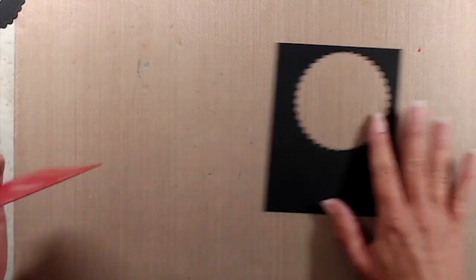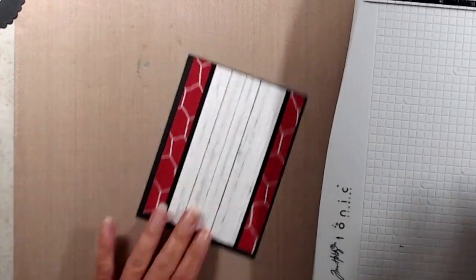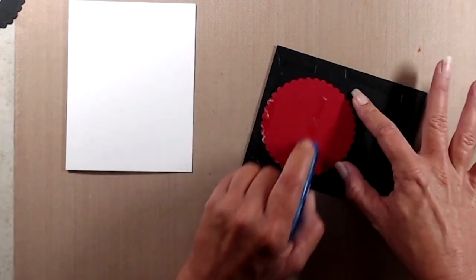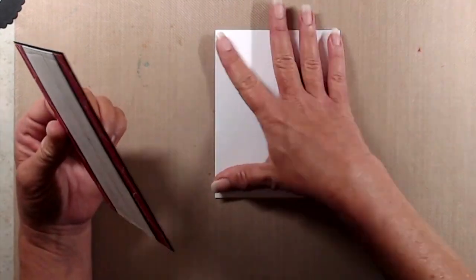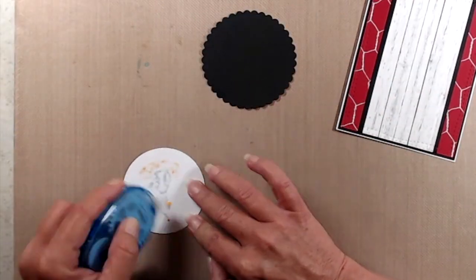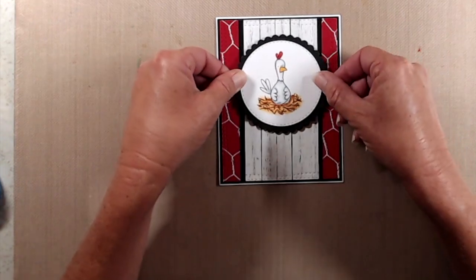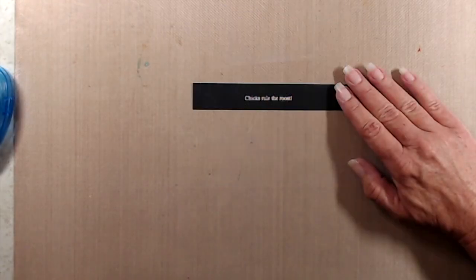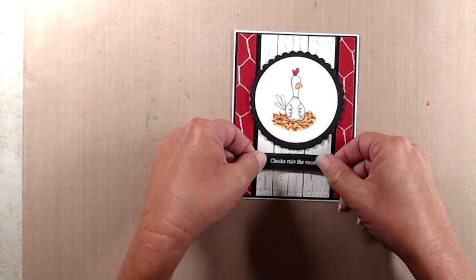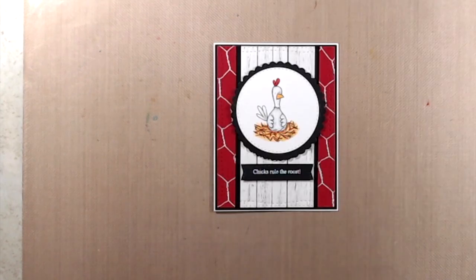I adhered that background to a piece of black cardstock, making sure to have a really small black border all the way around, and trimmed off the excess with my paper trimmer. Next I adhered that to the front of my note card. I had run the chicken through my die cut machine with a circle die, and then run a piece of black cardstock through with a scalloped circle die. I adhered the chicken to the black scalloped circle and used foam tape to pop that image up on the front of the card. For the sentiment I stamped it onto black cardstock with Versamark ink and heat embossed it with white embossing powder, ran it through my die cutting machine with a fishtail banner, added a little bit of foam tape, and added it to the front of the card — and that finishes up card number four.